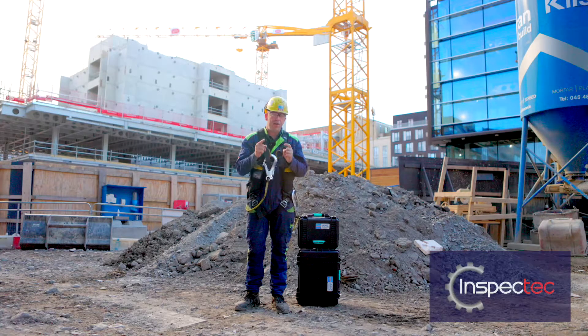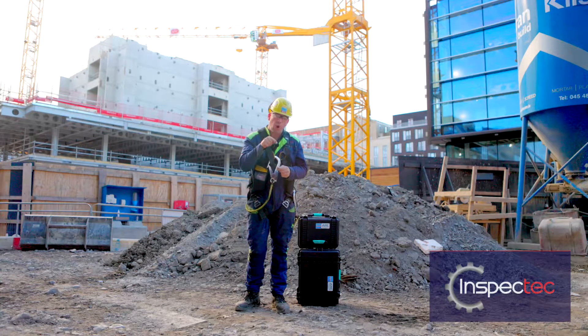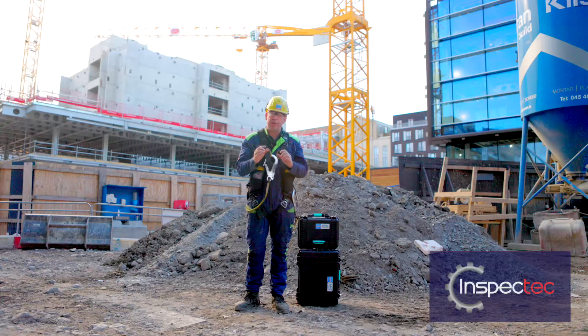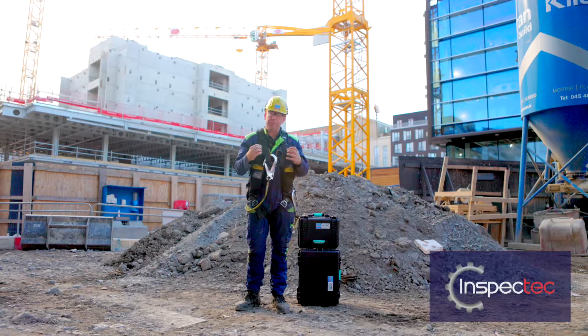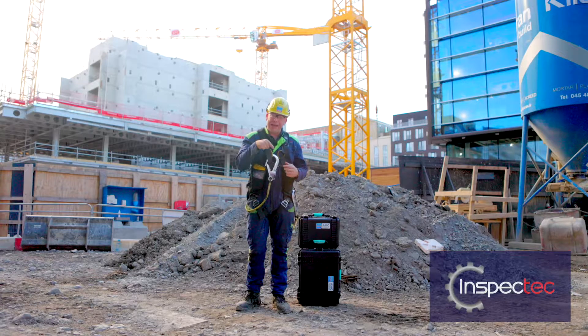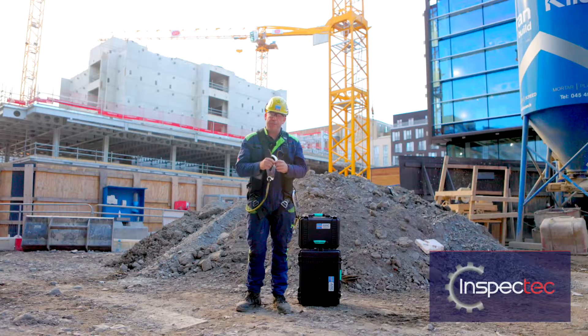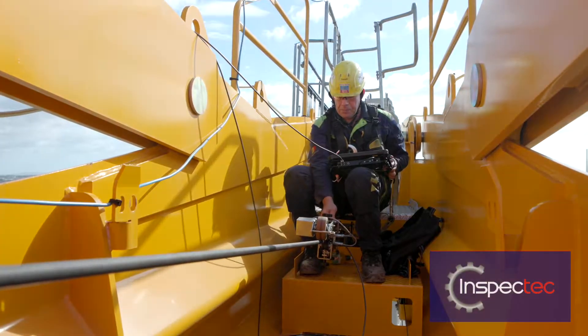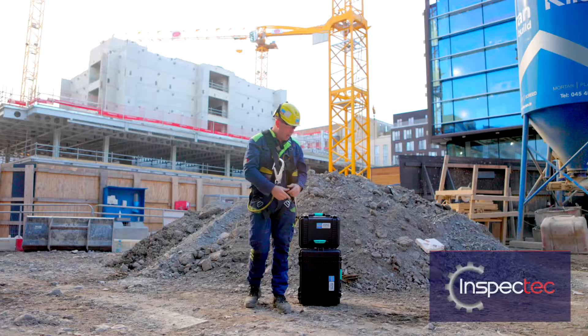The one thing though we have never been able to do is to see what's going on inside the rope. That is so important because in my experience there has been ropes that look perfect on the outside but inside it's a different story, and for the first time ever in Ireland, Inspect Tech can now offer a service where we can see into the rope.